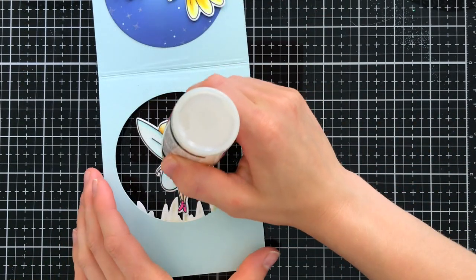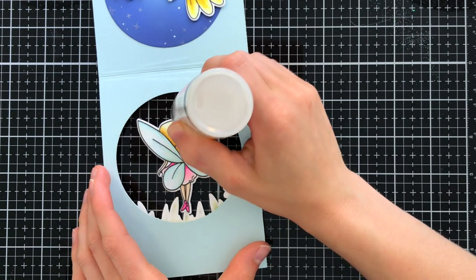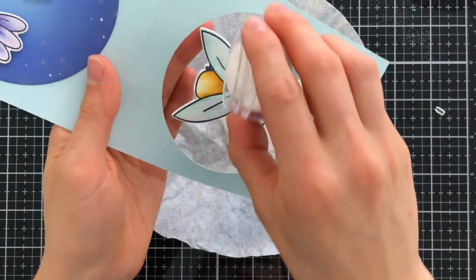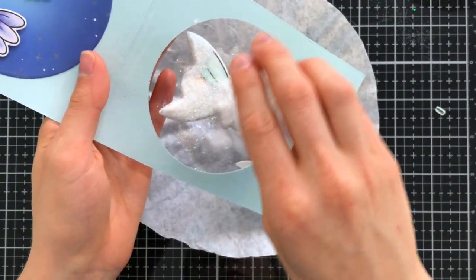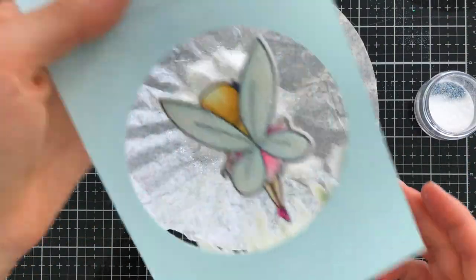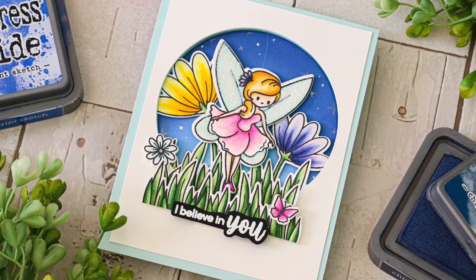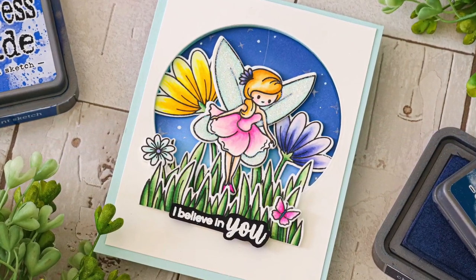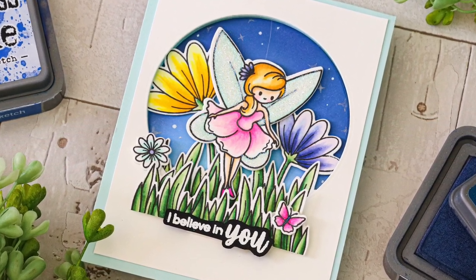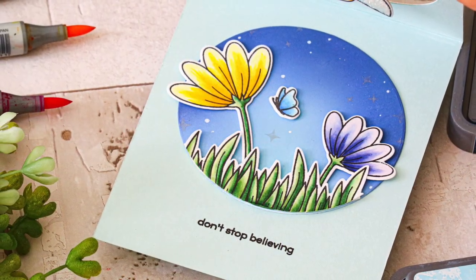To finish things up I always have to add a little sparkle somewhere, so I applied some glossy accents onto the wings of my fairy and pulled out the Lawn Fawn Prisma glitter. This is a really nice fine glitter and I added it over her wings, creating a beautiful shimmery effect. This magical little scene was so much fun to create — I really love how the fairy spins around in her sweet little scene, and when you open the card you get a beautiful night sky and a lovely sentiment shining back at you.